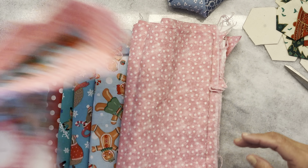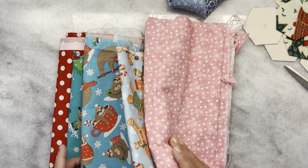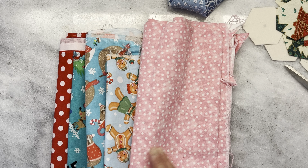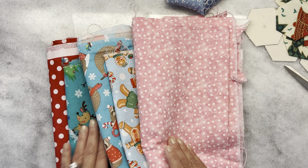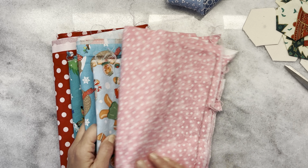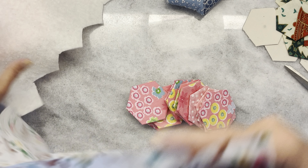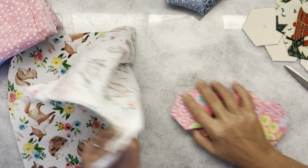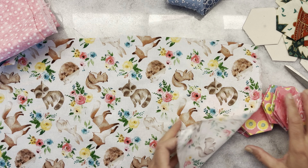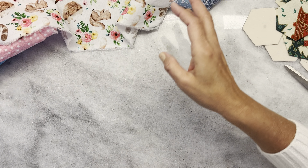Some of the things that you're going to need — go ahead and pick out your fabrics. For this one I have these first three as my Christmas side. I do love pink Christmas, or as some people call it, pinkmas. And then of course you're going to need to pick out some for your spring side. I'm using this fun fabric with all the little animals — I love spring, I love all the baby animals. And then of course some different hexis.